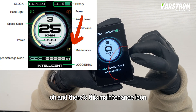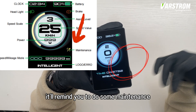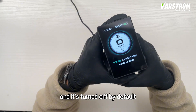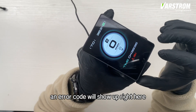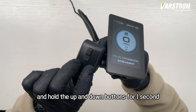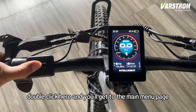Click the menu button to change what's being shown here. Oh, and there's this maintenance icon — when you've ridden over 5,000 kilometers, it'll remind you to do some maintenance. This is mainly for motorcycles and it's turned off by default. If there's an error, an error code will show up right here. Now, if you press and hold the up and down buttons for one second, it'll clear all the temporary data. Double-click here and you'll get to the main menu page.